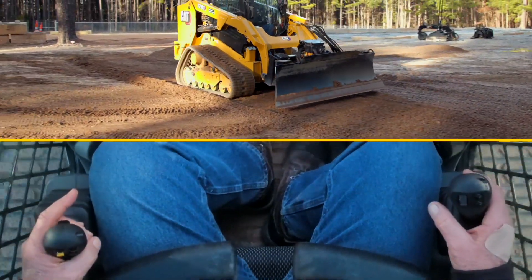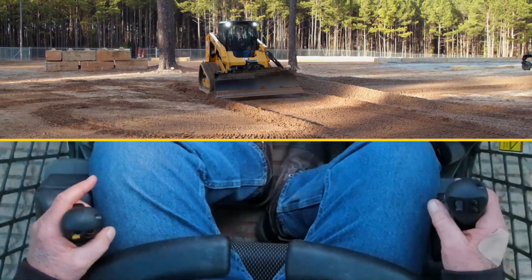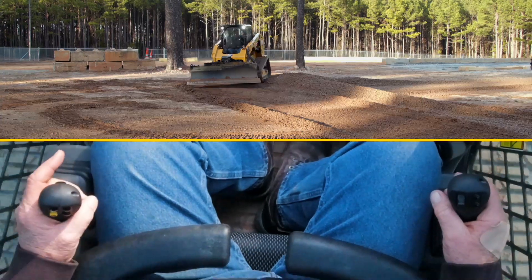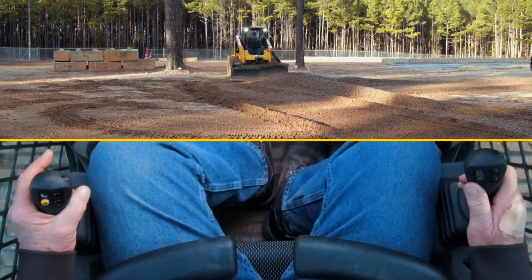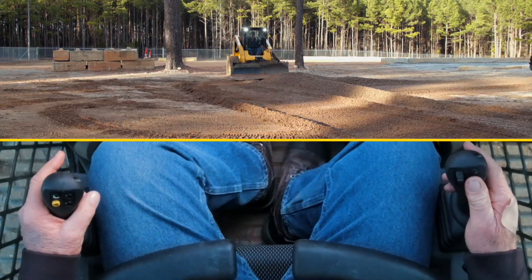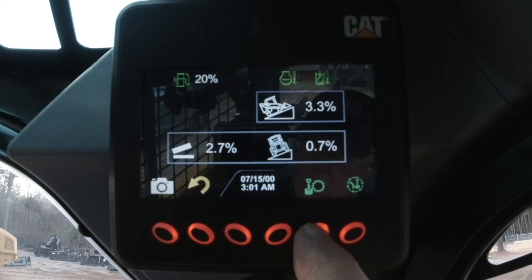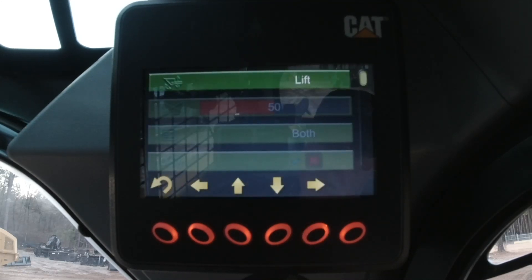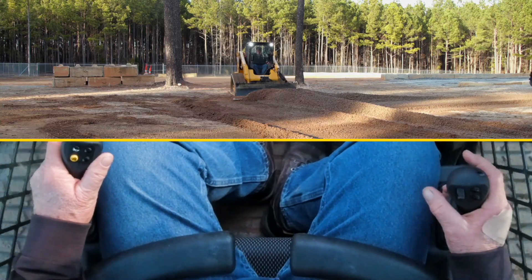I'm going to go back into the screen one more time. I'll change it back into tilt mode, machine down, go into settings, go back to tilt, return to the screen, and now make one more pass.